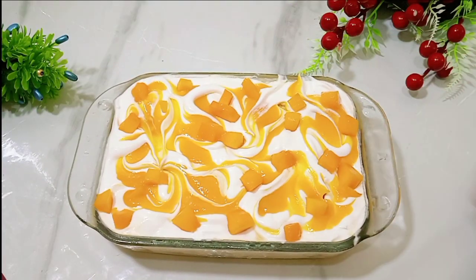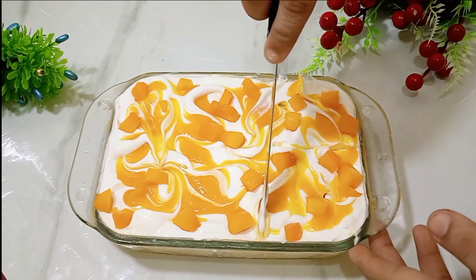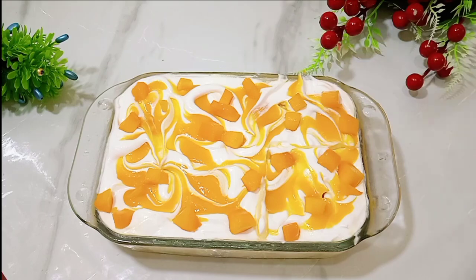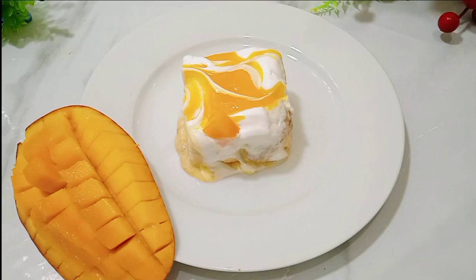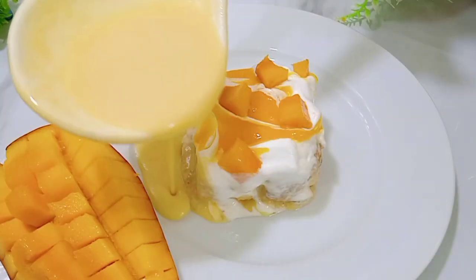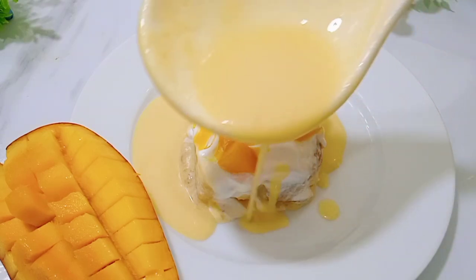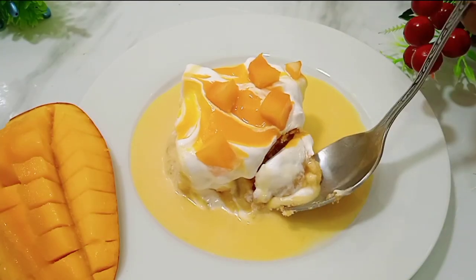After 2-3 hours, I am sharing the results with you. Our dessert has been set beautifully. Now you have to cut it. I have also added a little extra milk for better presentation. The presentation looks very good.